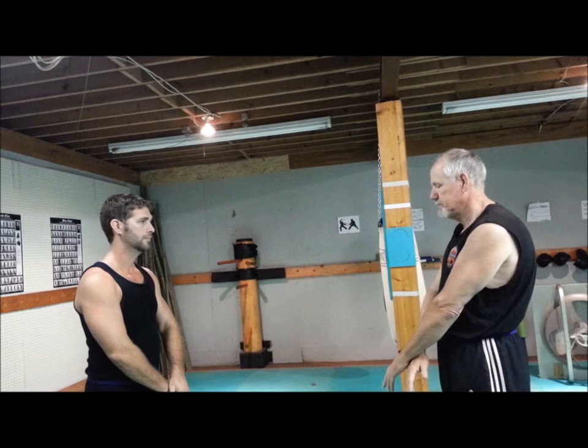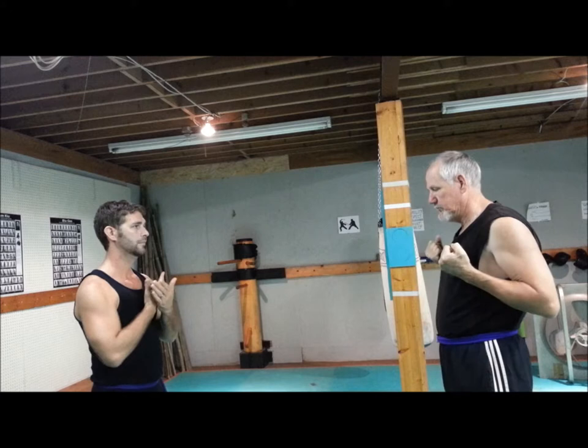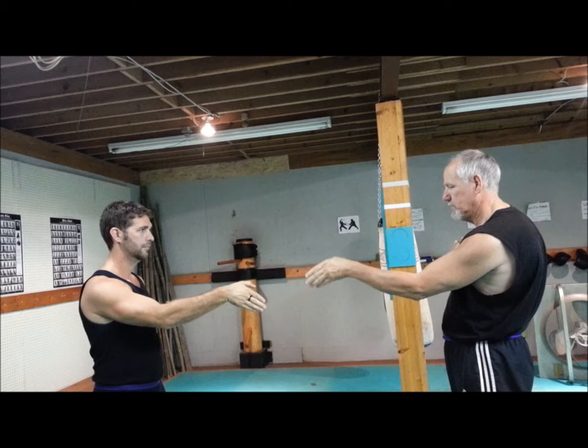I'm going to start out lower quadrant, upper quadrant, feet already set, back, punch.